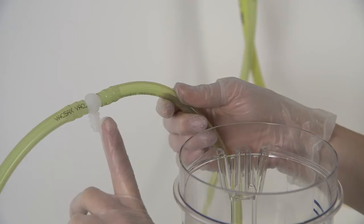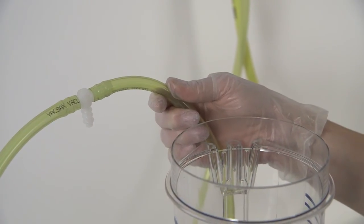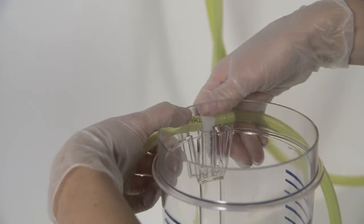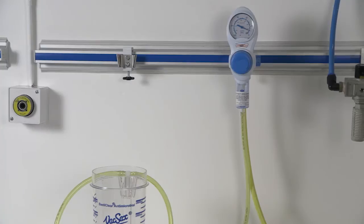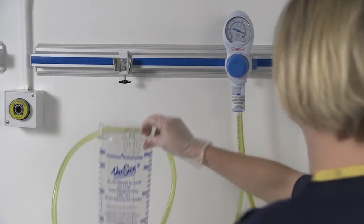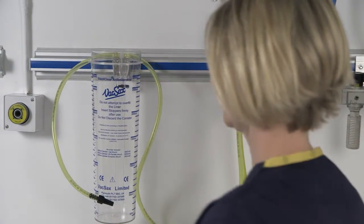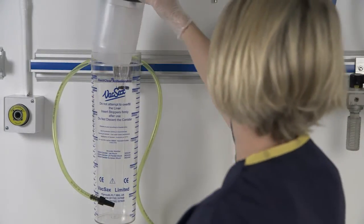Taking the yellow vacuum tubing, insert the vacuum T-piece connector located within the tubing kit itself and press firmly into the port situated at the back of the canister. Start by placing the 3 litre canister into the wall bracket. Place the 3 litre liner into the canister.